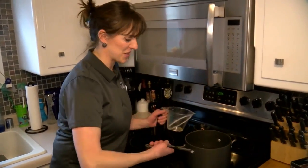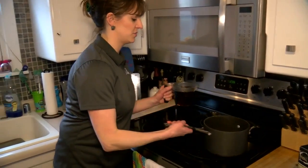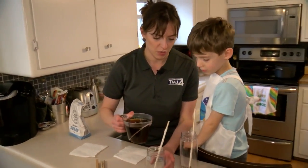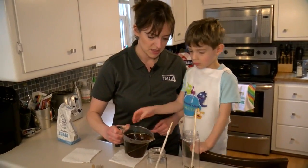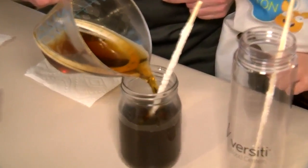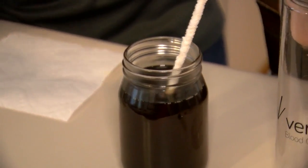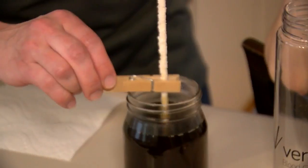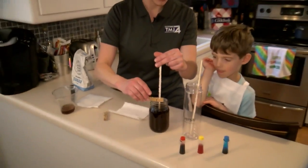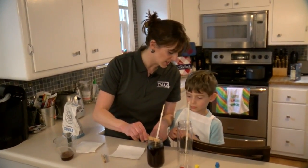Once the super-saturated solution has cooled down, pour it into a measuring cup for ease of use, especially with kids around. Now pour it into the jar — we can make one for you and Asher. Put the clothespin here so the stick stays in the center and nothing disturbs it. Then put a paper towel on top and let this sit for almost two weeks. All of the solution will turn into sugar on the stick and you'll have rock candy.